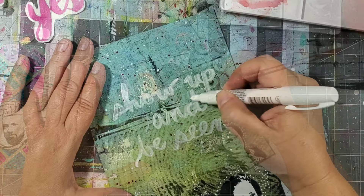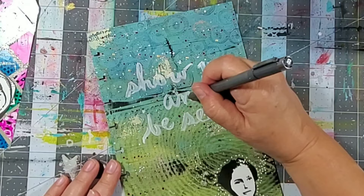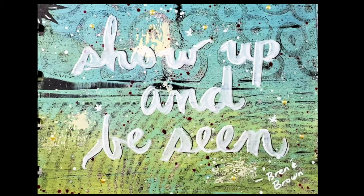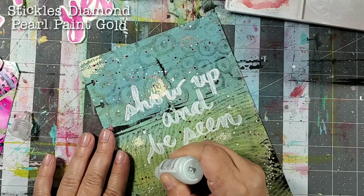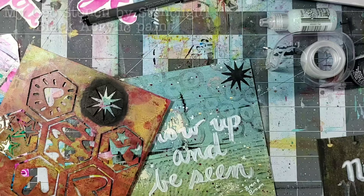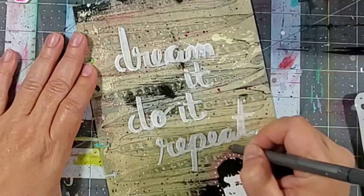Next I took a round brush and some of that media fluid and wrote my sentiment. I highlighted it by using that white Sharpie on one side and a black fine tip marker on the other. I also used some diamond stickles as well as some pearl paint in gold. I finished off the page by using my geo stencil by Stencil Girl as well as some black acrylic paint applied using a cosmetic sponge.